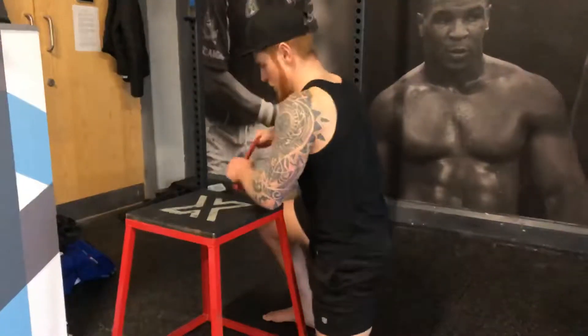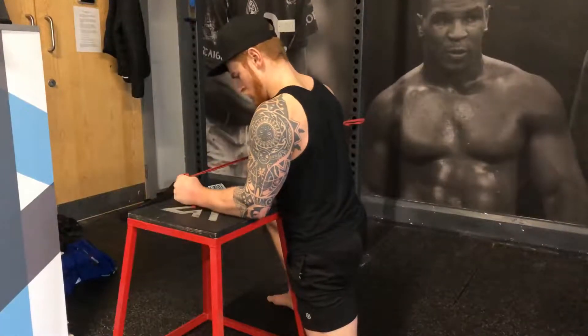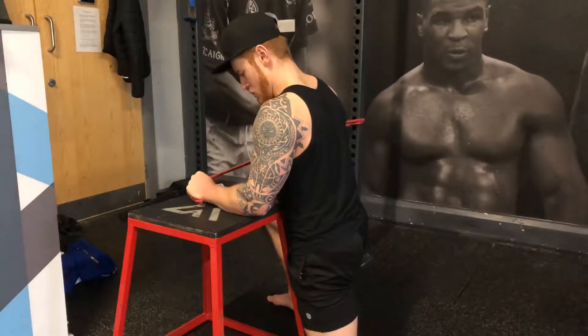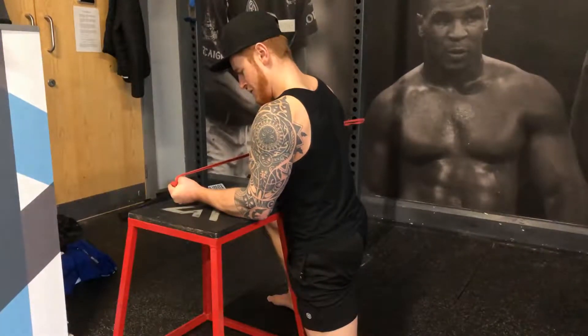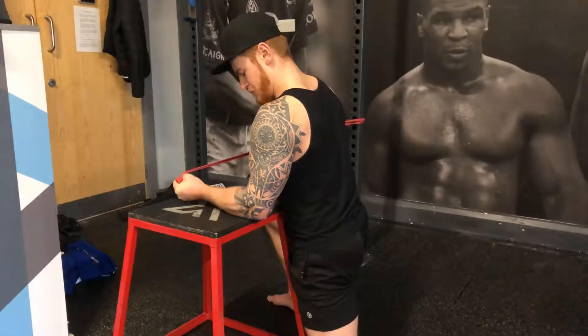Watch out for the hand trying to turn out as you rotate. We want to keep the elbow and the hand in a nice straight line and rotate outward — we don't want to rotate out and then externally rotate the shoulder. And that is our forearm rotations.